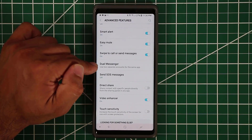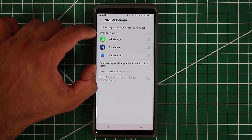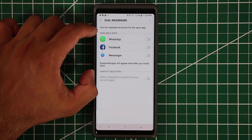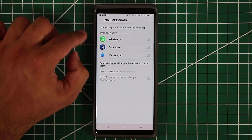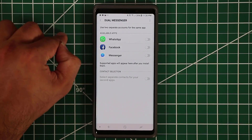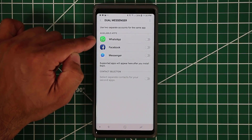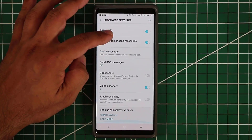The dual messenger option allows you to run two instances of supported apps. WhatsApp, Facebook Messenger — if you have two separate accounts, you can run two separate WhatsApps or Messengers. One could be for personal use and the other for business use.